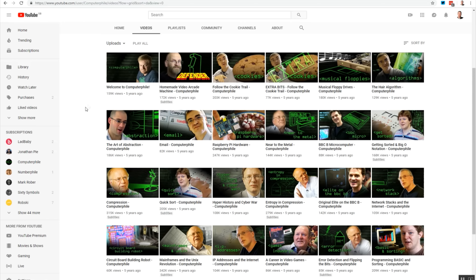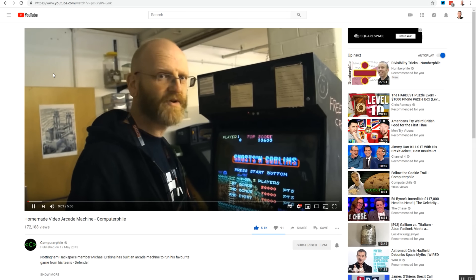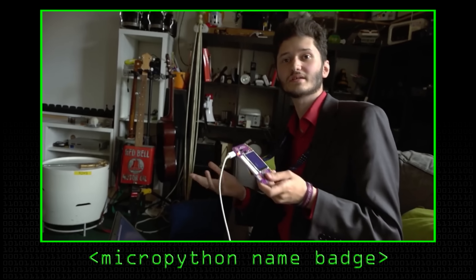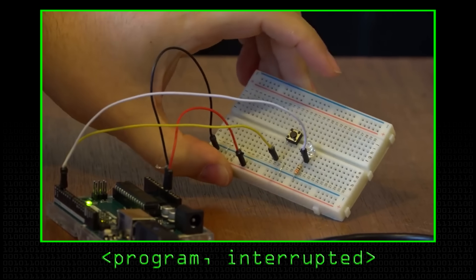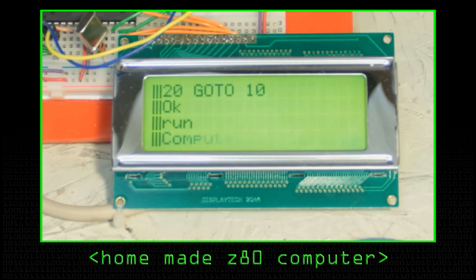People at Hackspace have helped us out with videos. Our very first computer file video was the Defender clone that Michael made — the vending machine. Rob Miles is obviously an active member of the Hackspace and he's done a lot of videos here. James has done some things on the Arduino for us. Spencer has done some things on the Z18. We've got about 640 members, so I'm sure you've got many more you could film.